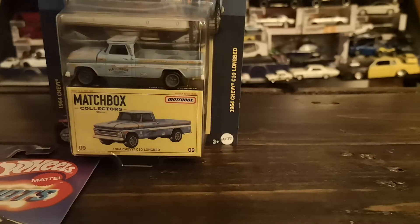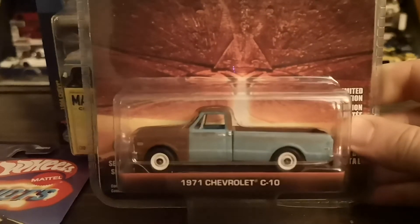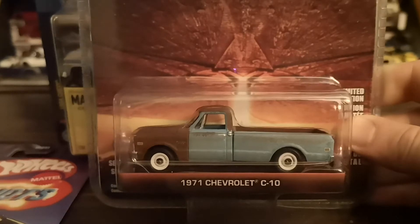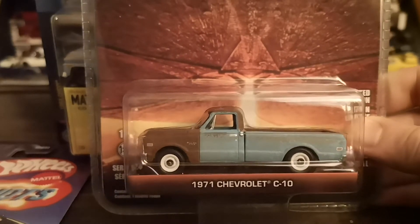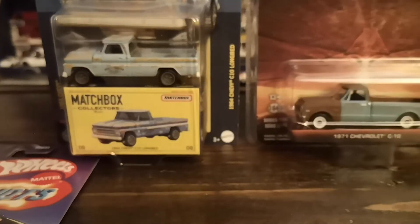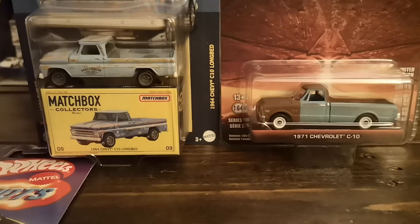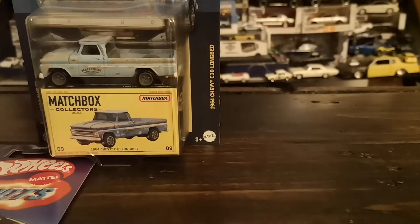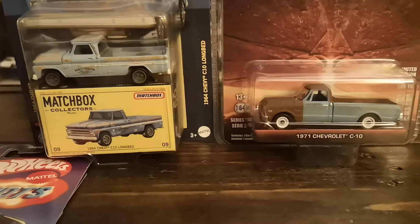I wanted to compare it to an older Greenlight release — also a Chevy long bed, but a different generation. This one is from Independence Day. I believe I've showcased it before in a truck video — it's a '71 as opposed to the '64. They're kind of the same color on the body, and I find they look pretty cool side by side — two consecutive generations. Size-wise they seem to be pretty much the same scale, both have opening hoods and rubber tires, though the Greenlight does have a metal base.